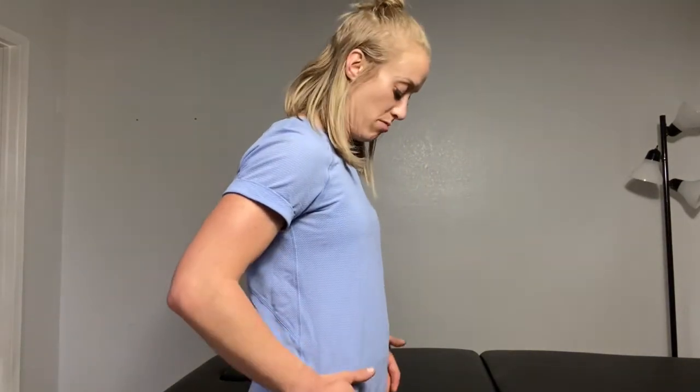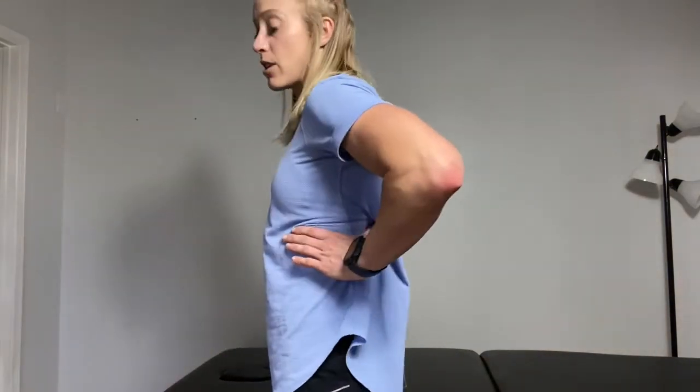Contrary to that, strictly belly breathing looks like this — most of the movement is happening in the belly, so my belly expands. I'm not raising my shoulders, and there wasn't much movement in my rib cage. A balanced strategy is where your chest expands, your belly expands, and your ribs expand out to the sides and even in the back.